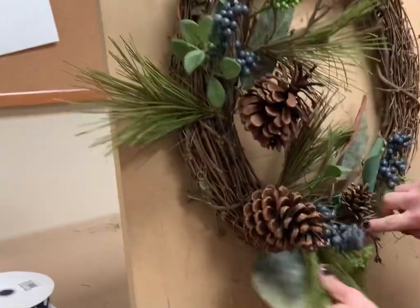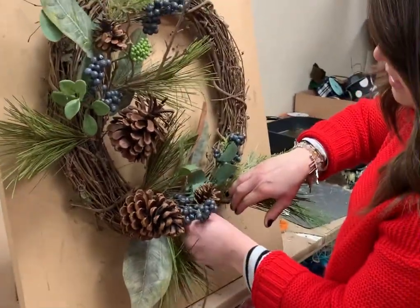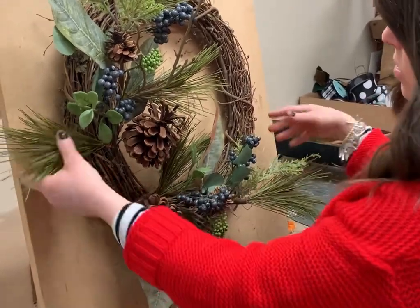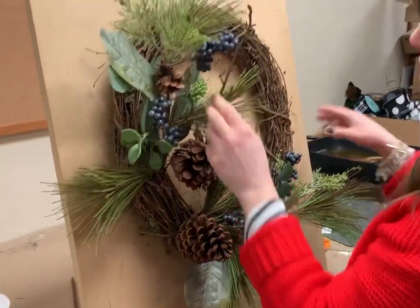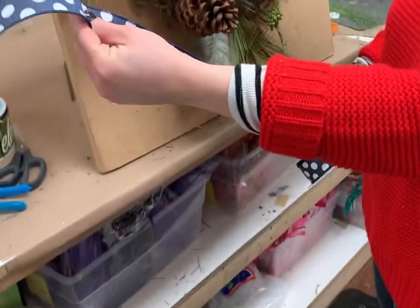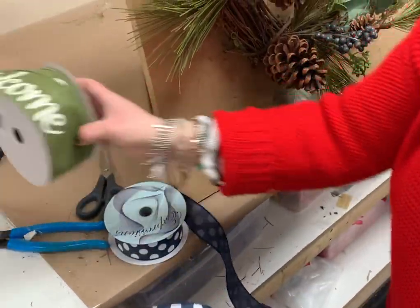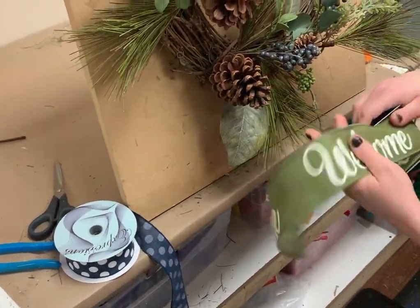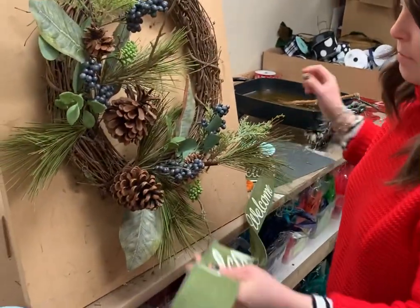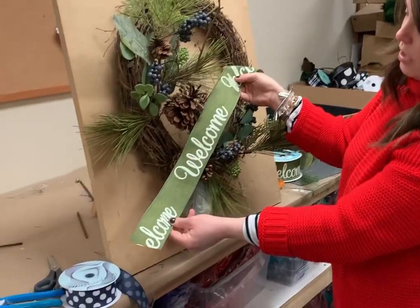Next we're going to do ribbon — we have some navy berries we're going to add in very last so they stand out, but for now we're going to go on to ribbon. There's some really cute ribbon going in this one. Of course we've got a navy dot with the white dot, really pretty, it's the one and a half inch. But my favorite part of this one is we got back our beautiful moss green that says 'welcome.' It's perfect for wintertime, and look how pretty it's going to be on this wreath — it's just going to pop really well.